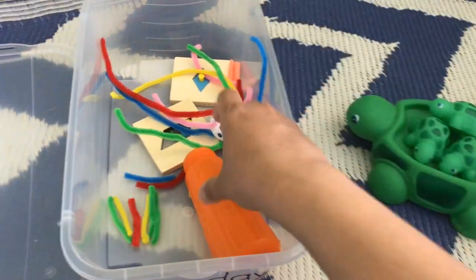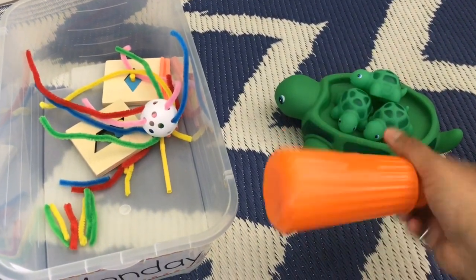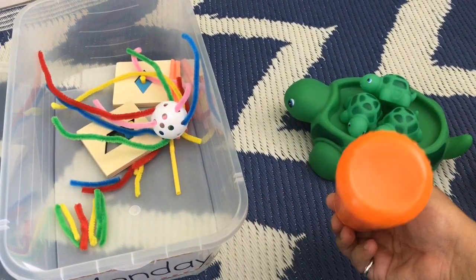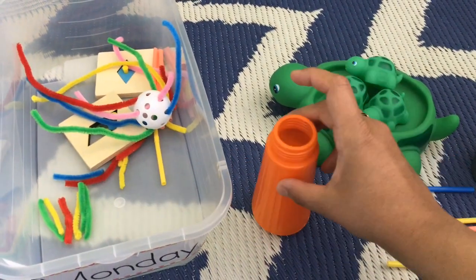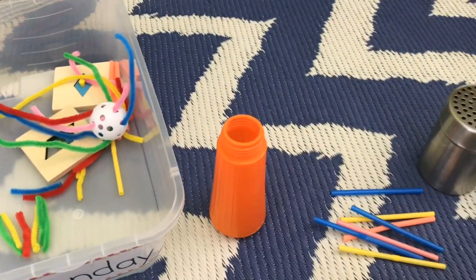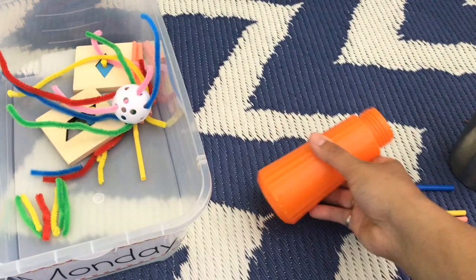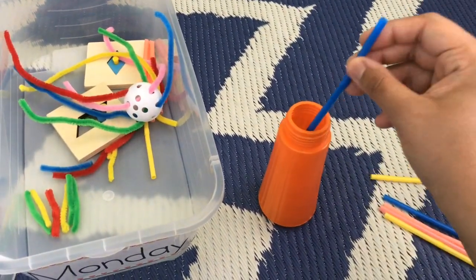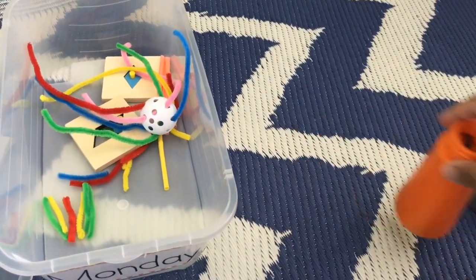The third activity uses a jalebi maker bottle — we lost the top, so I have put straws in it. What he has to do is dump all the straws out and put them back in straight. This is a hand-eye coordination activity where he uses both hands simultaneously — he has to hold the bottle so it doesn't tip over and put the straws in.